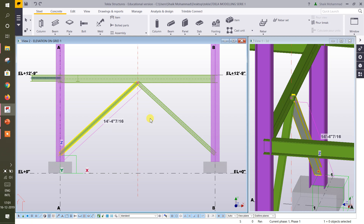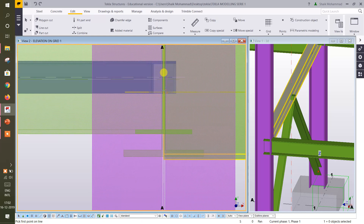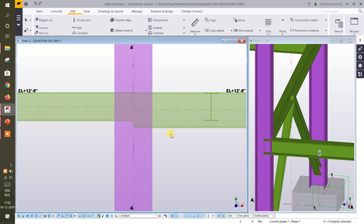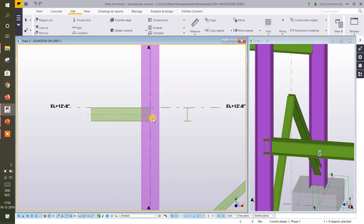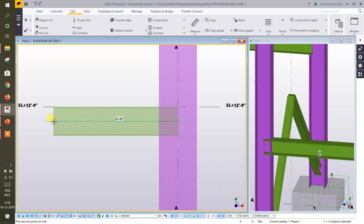If you think you want to match it to the beam, just select it. Add this one. Hide, hide, hide, hide. Okay. Now go to Edit. This is about 3 meters — 3.5. Go to Edit.